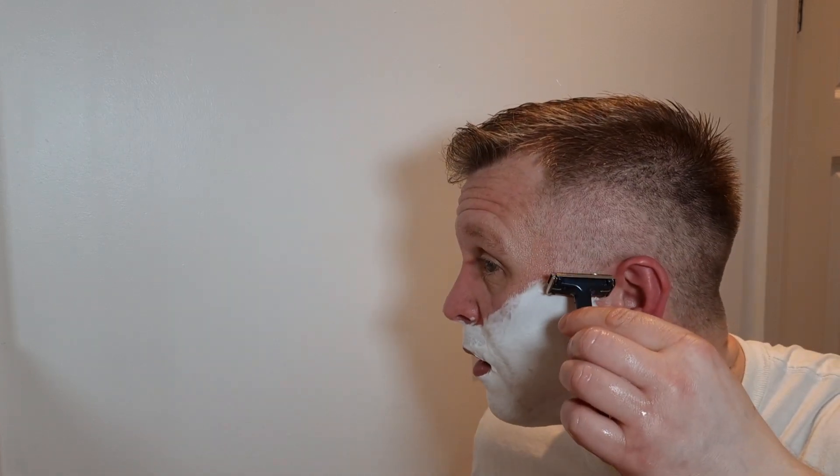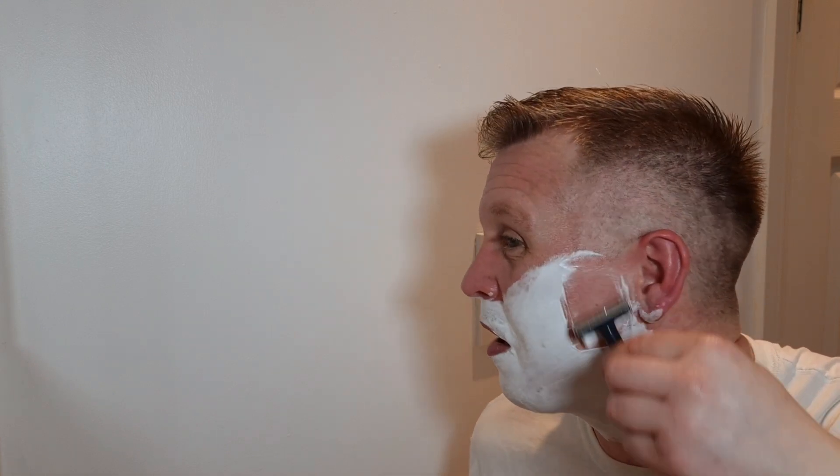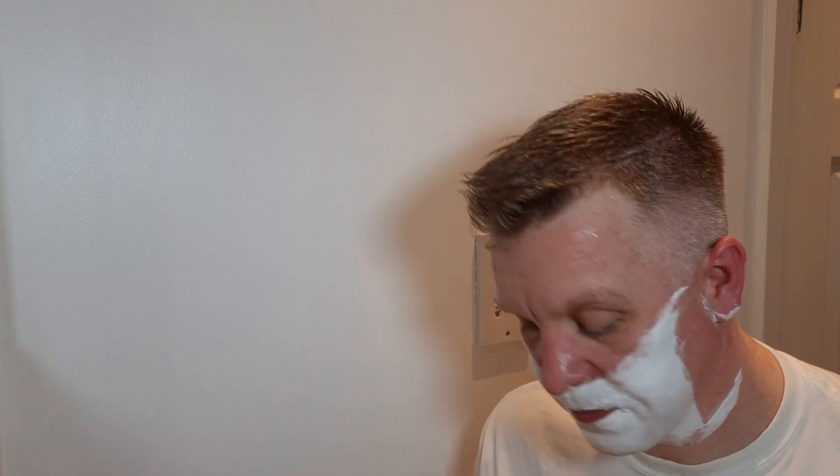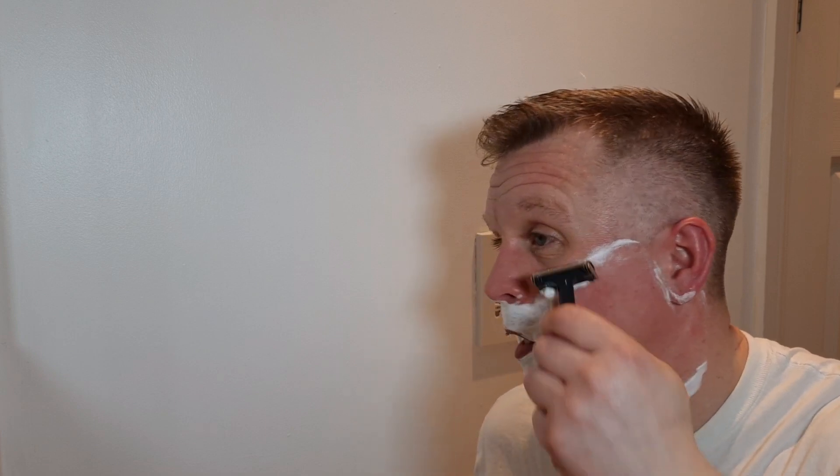I'm going to take this water out of the sink, clean up the face, heat up the blade on the razor, and here we go — first pass, with the grain, with the Wilkinson Sword. Brand new blade, here we go. I love it. If you ever get the chance to get a Wilkinson Sword Sticky, I highly recommend them, I really do.